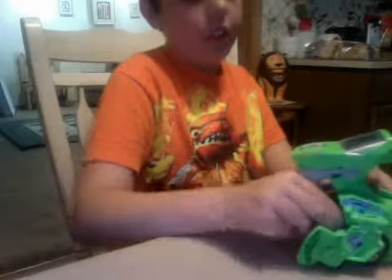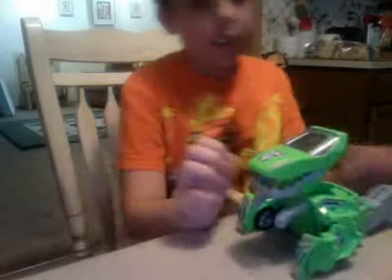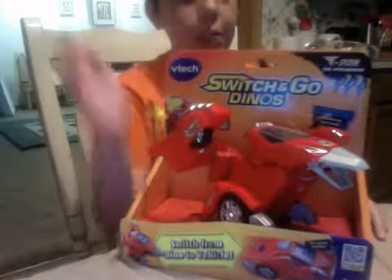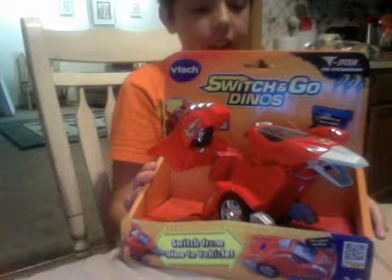Do you want something to eat, Tom? Yeah. I'm telling him — Mom's busy, so I'm going to show you that later. You just open his belly and he has batteries. I didn't think I had to worry about the Switch and Go Dino.